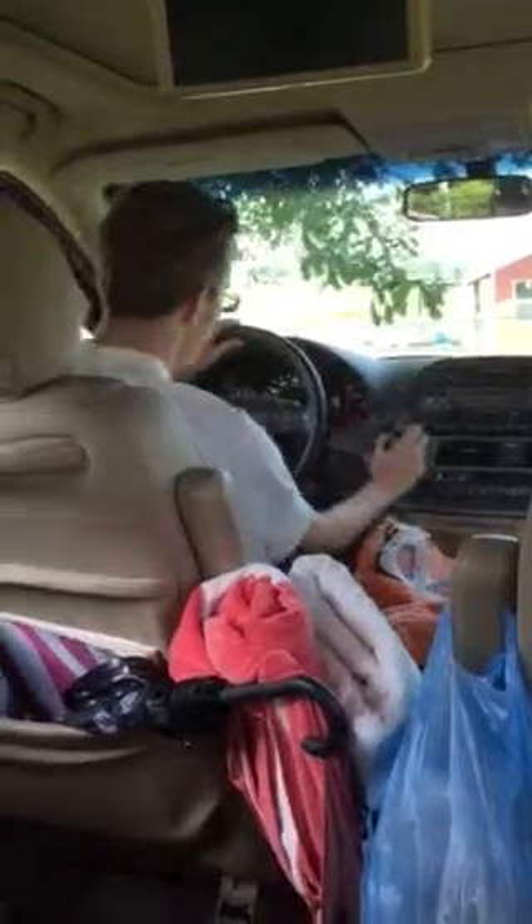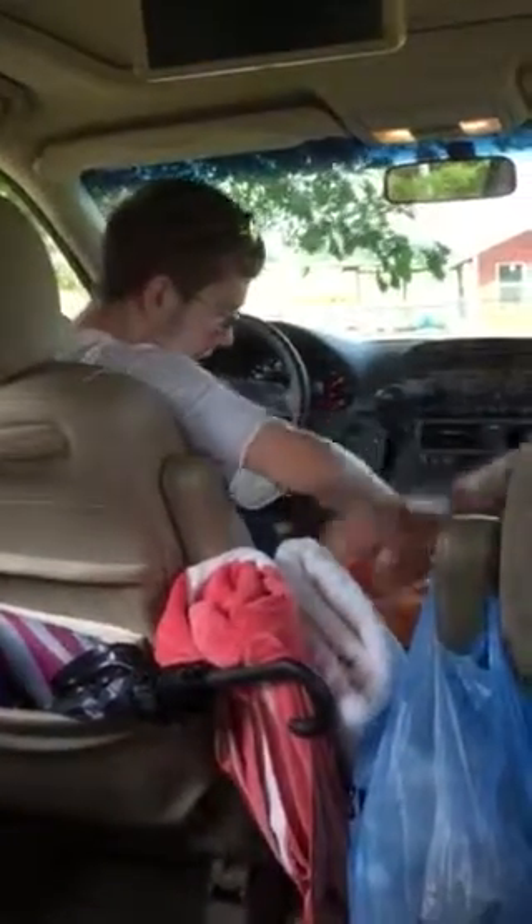Beautiful. Good. All right. Everybody out of the car. Turn it off. Turn it off.